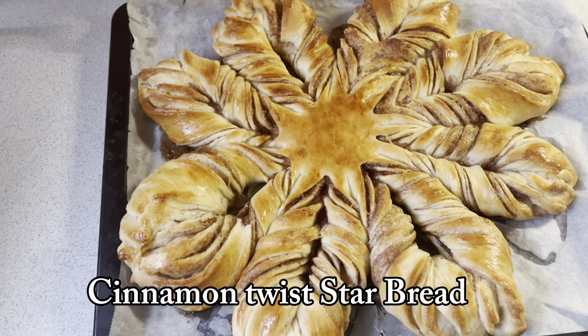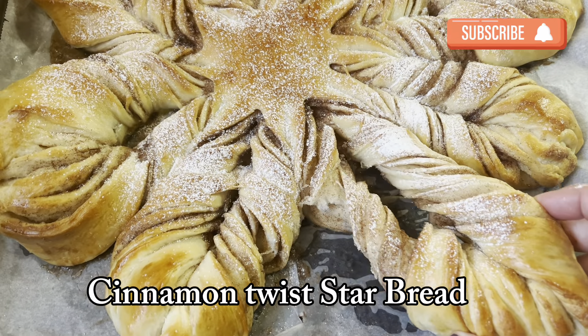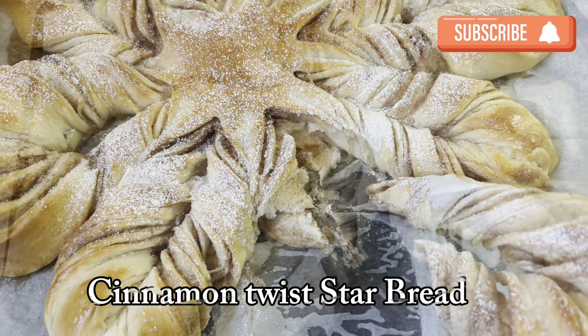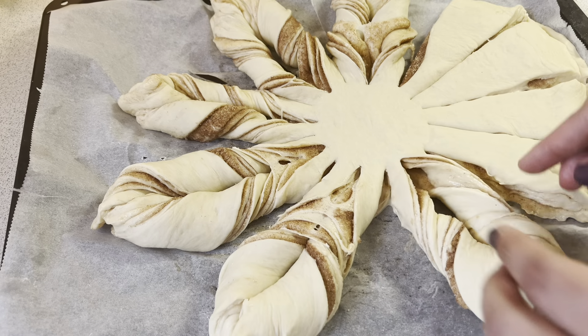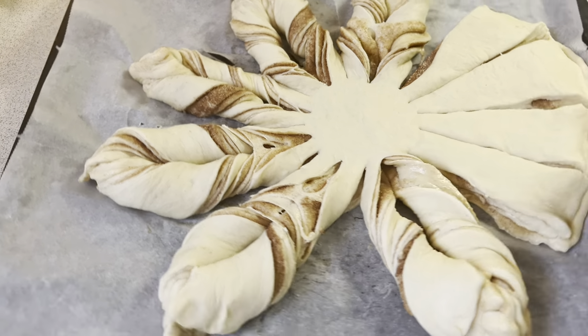Assalamu alaikum everyone, welcome back to my channel. Today I am going to share a cinnamon twist star bread recipe with you. It is very fluffy and moist. I will use cinnamon powder and brown sugar, and give it a star shape.